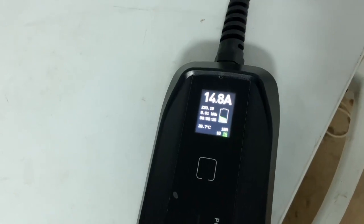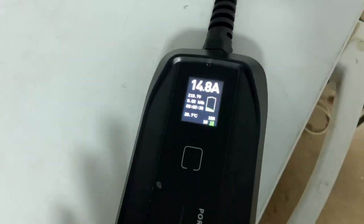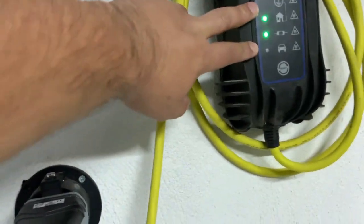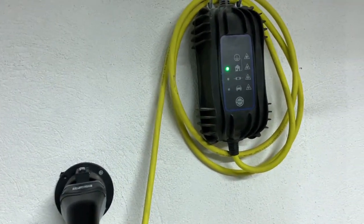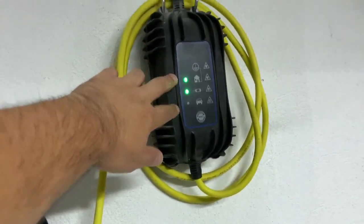My electrical system in the garage is 16 amps, so charging at 15 amps I will be fine — the fuse will not blow. This is how I can charge my car faster, because the original charger that comes with the Volkswagen E-Up — this is the 2019 model — I doubt the 2020 model will be more powerful than this charger.